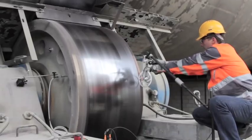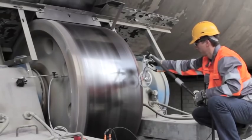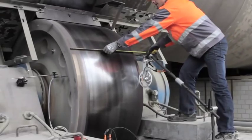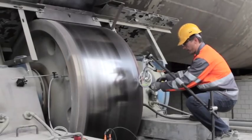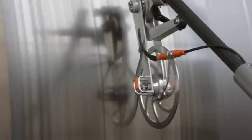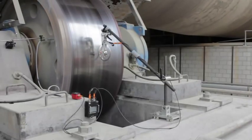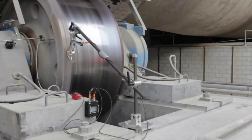It is recommended to record the position of the wheel along the width of the respective kiln tyre or support roller. By measuring the diameter at various positions along the width, the cylindricity can be calculated, which helps to define the corrective actions in case of significant deviations.